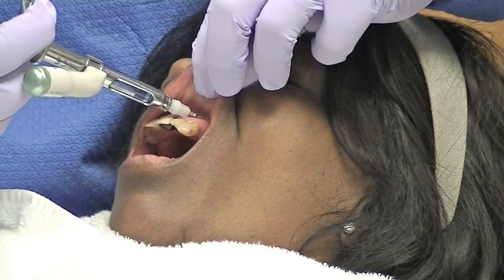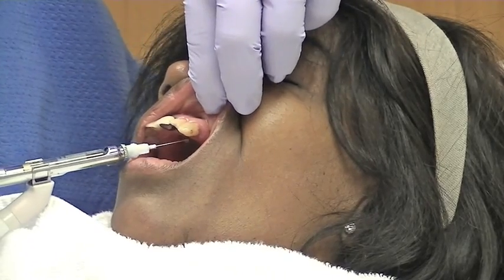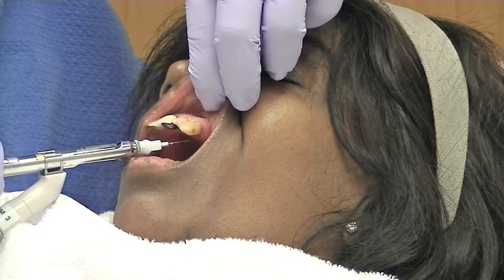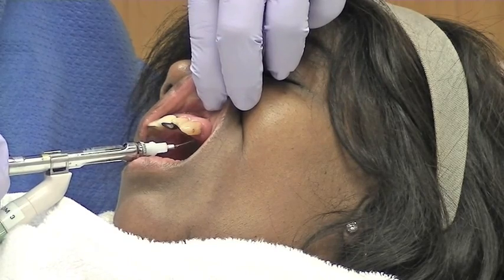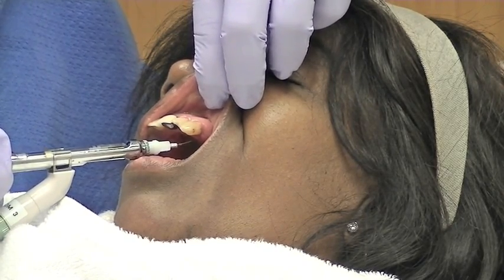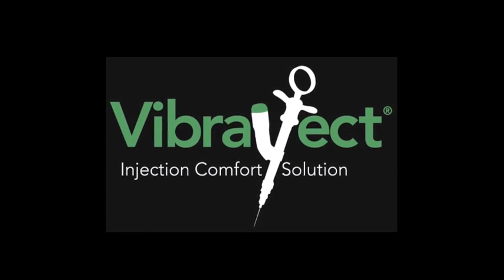When vibration and pain signals are combined, as in the case with using the Vibroject, it is believed that the vibration message carried by the insulated nerves predominates over the pain message that is carried by the smaller, uninsulated nerves. The patient only experiences vibration.